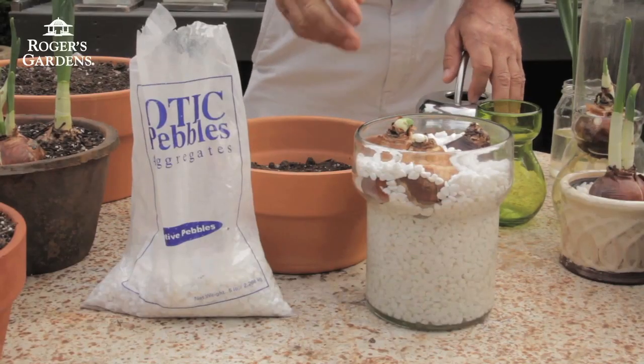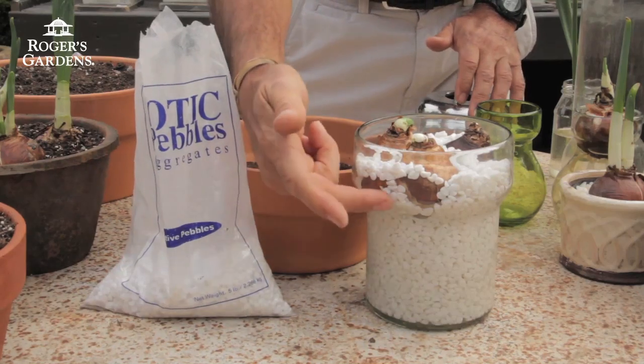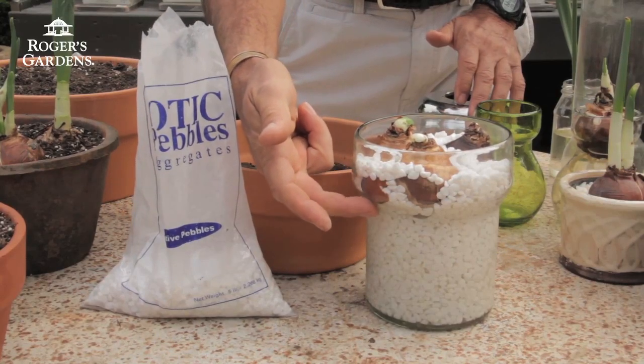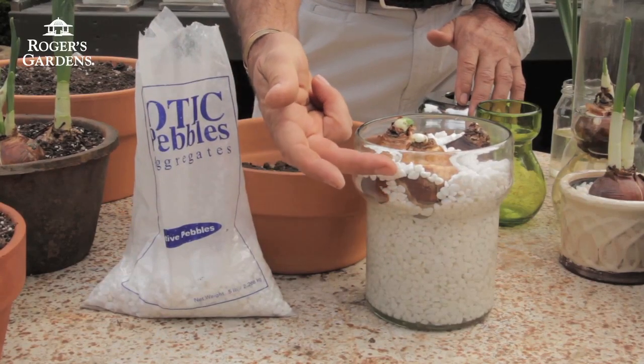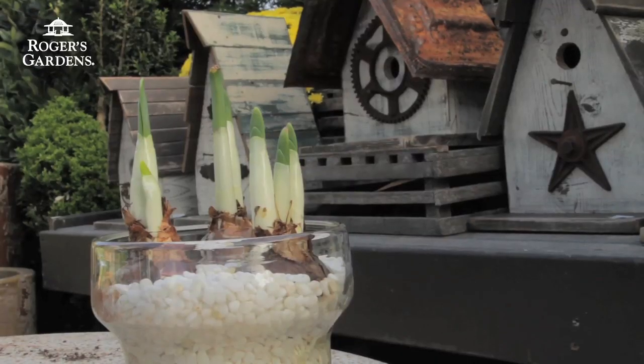What will happen now is that within a matter of a few days, these will start rooting, and you can actually see the roots growing down through the pebbles. Just make sure you keep that water level up to about the bottom of the bulb. If you get it too high, you run the risk of rotting the bulbs. So somewhere right at the base is just the ideal level.